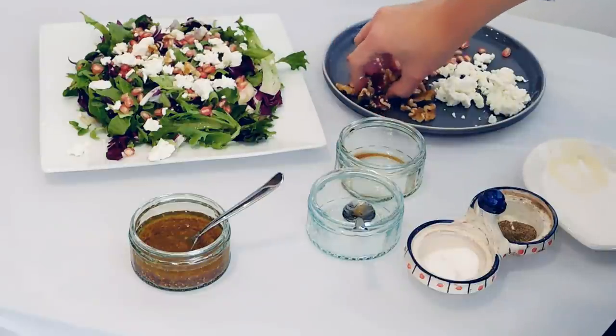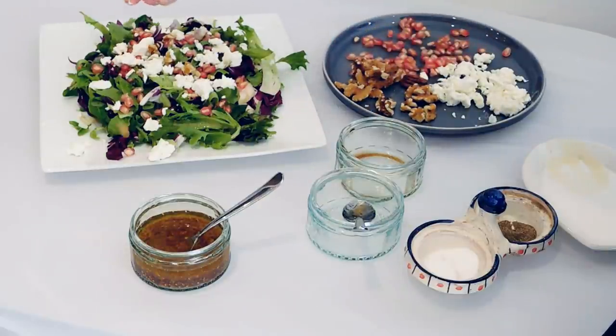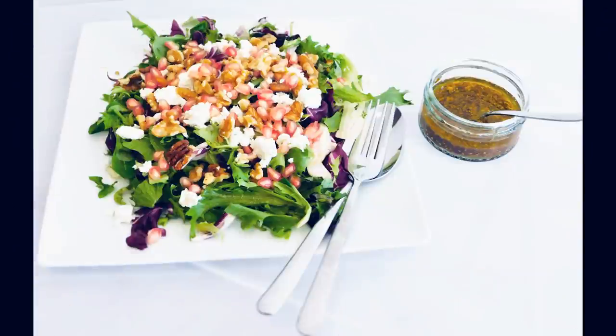Now sprinkle over your pomegranate seeds, walnuts, and feta, and your salad is done — so enjoy!